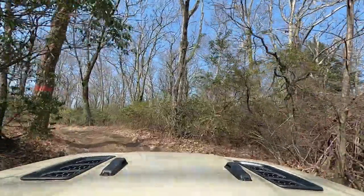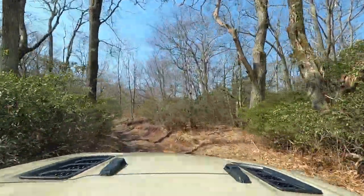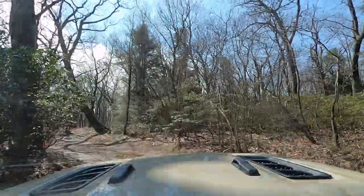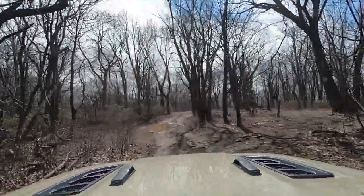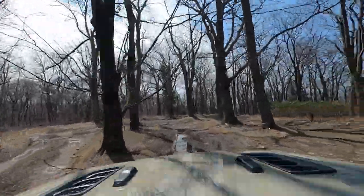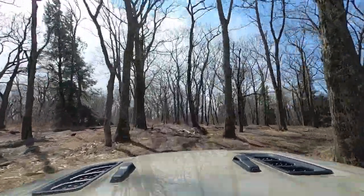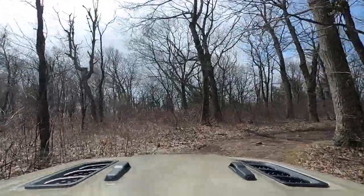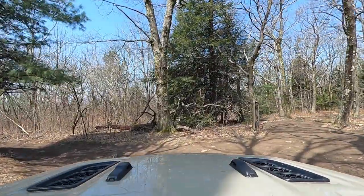We're stock in a Rubicon with 33-inch tires. There's a puddle we drive through, and up ahead is what's called the mud pit — one of the bigger obstacles at Flagpole Knob. It's a little play area where people drive around in the mud. There are so many mud pits and so many different ways to go. I've heard these can get really deep during certain times of year, so if you don't want to deal with that, you just go around the edges.